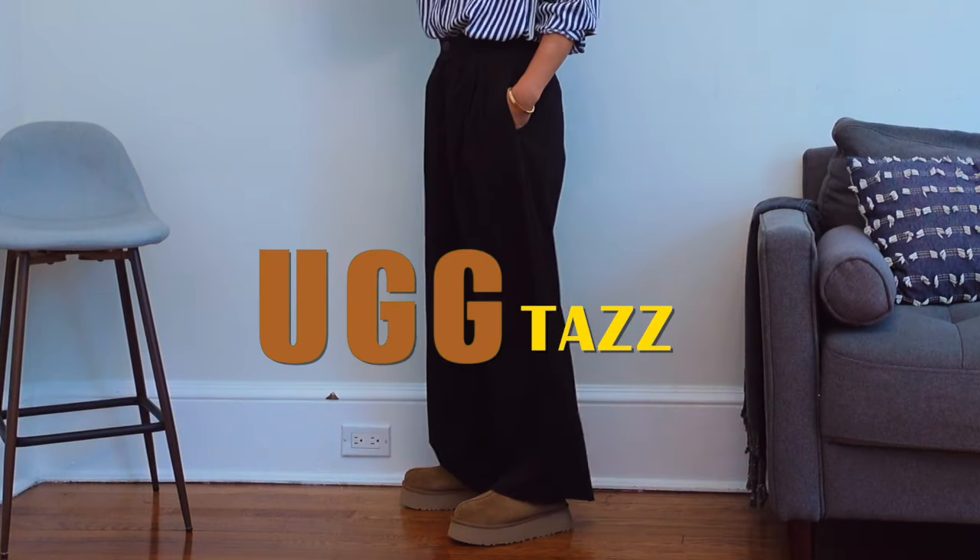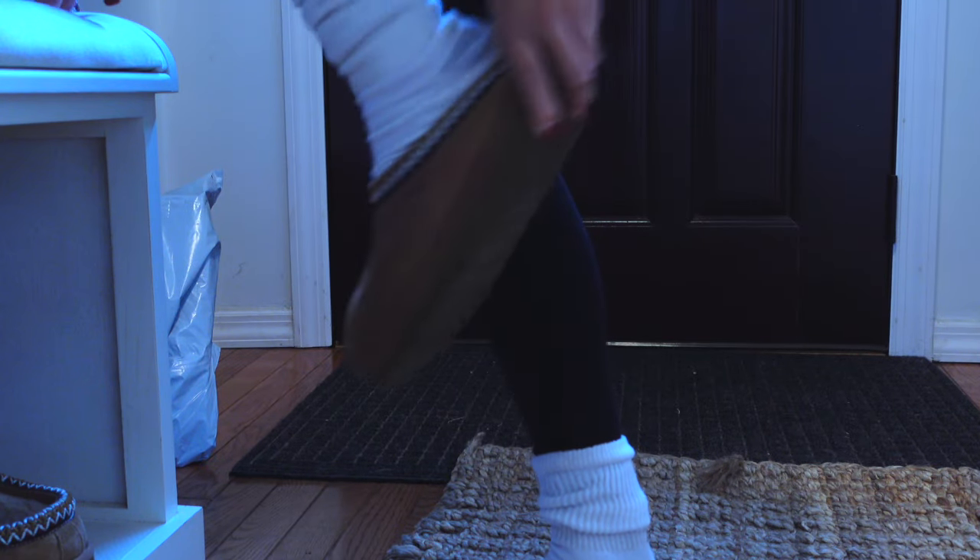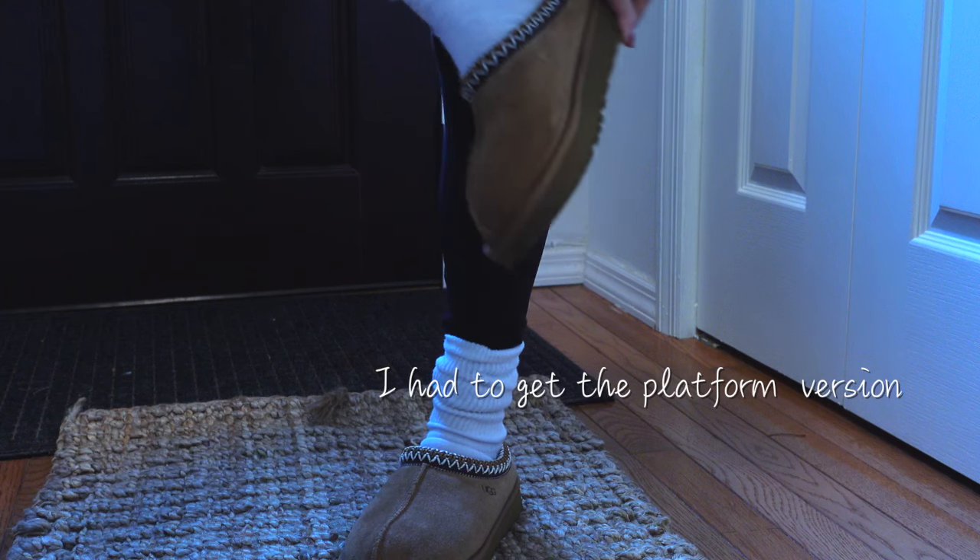Today we're going to talk about the UGG Tasman platform shoes. Hi everyone, welcome back. I have the original UGG Tasman slippers and I've been wearing them non-stop because these shoes are just so convenient and extremely comfortable. It not only feels cozy but gives off that cozy vibe to your outfit. I've been really into platform shoes lately.